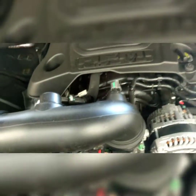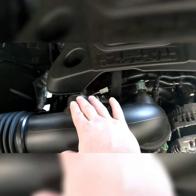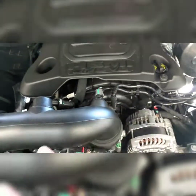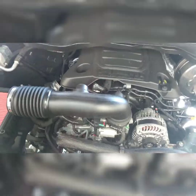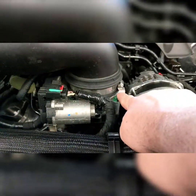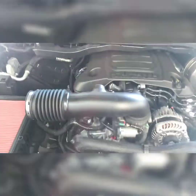Next, you're going to disconnect the temperature sensor harness, and then disconnect the crankcase vent connector from the tube. Once you've disconnected everything, use an 8-millimeter socket for the remaining clamp, take that off, and you're done with the removal process.